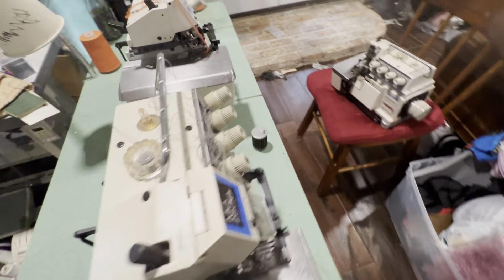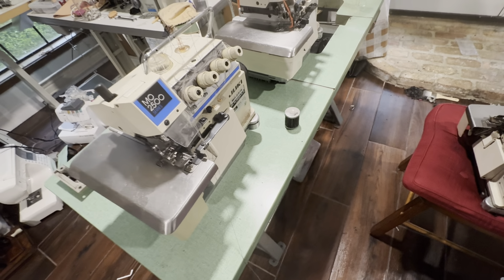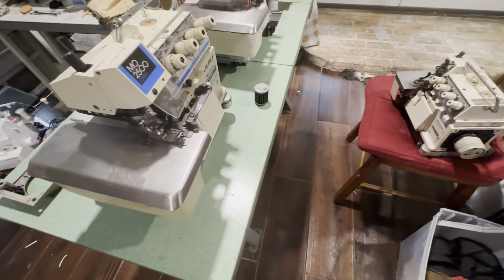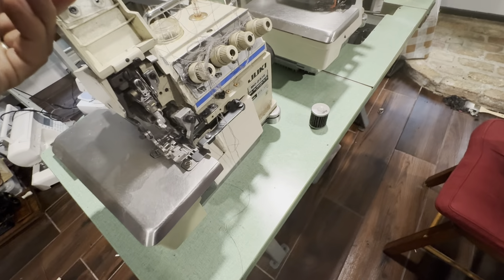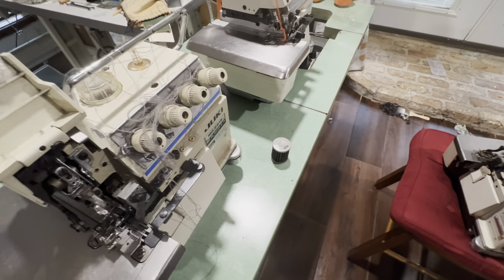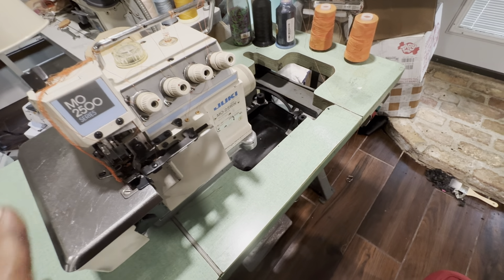Forgive me, I have a whole mess in here — I'm just rearranging everything and moving more equipment to the other house we have. I also bought some needles. These sergers have the serger stitch and on the side also a stretch stitch, which is amazing.